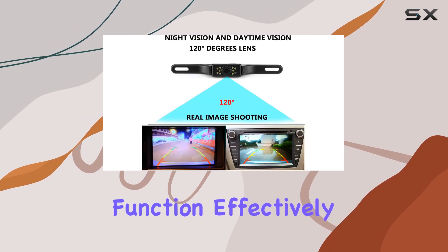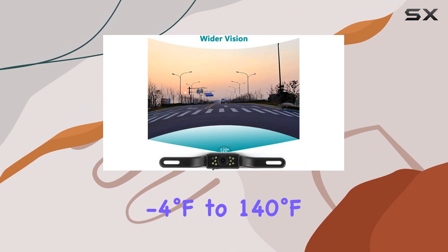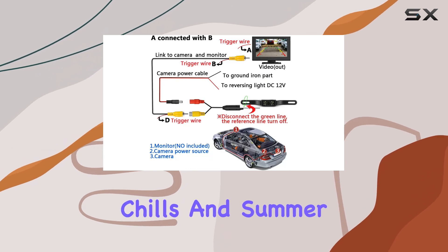It's designed to function effectively in temperatures ranging from minus 4 degrees Fahrenheit to 140 degrees Fahrenheit, ensuring reliable operation in both winter chills and summer heats.